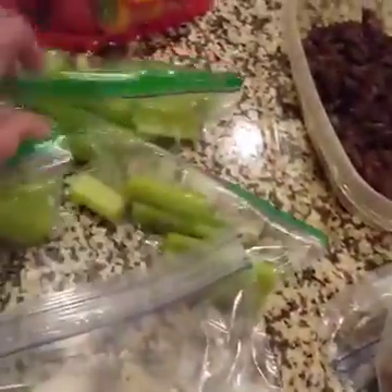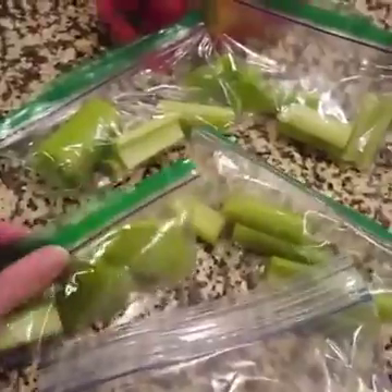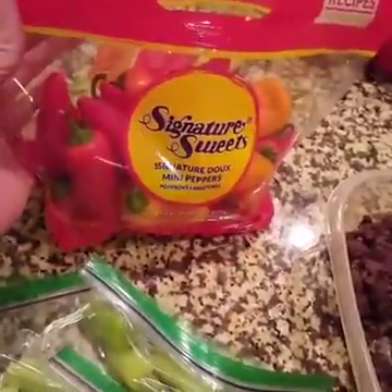These are already all portioned for me, so I can grab them and have them with some almond butter as a snack. And then we've got some of these little mini peppers that we can snack on or chop and put on top of our salads as well.